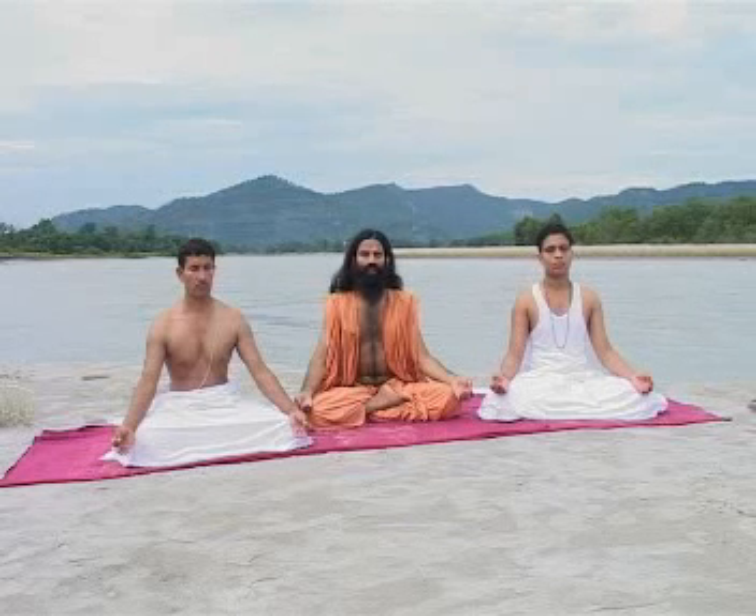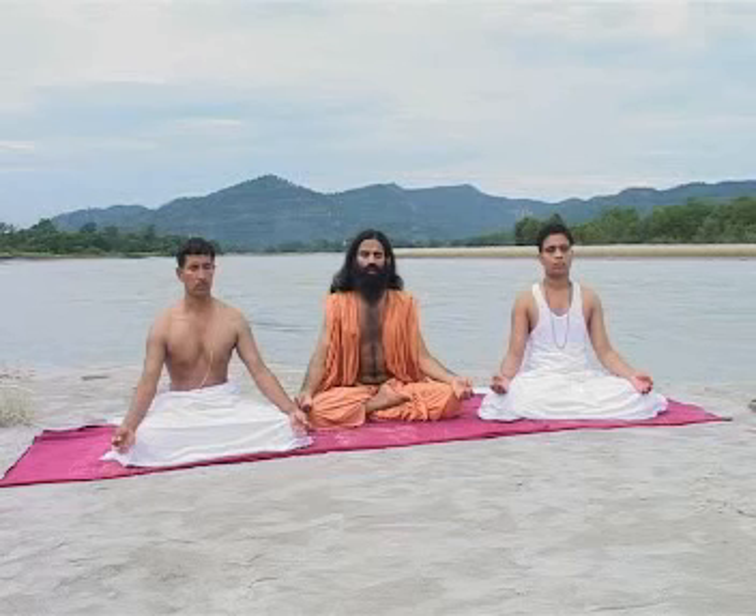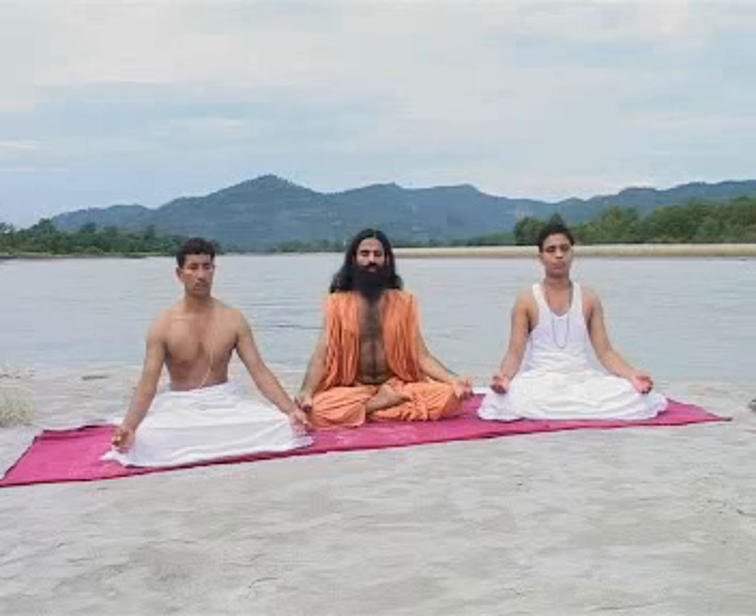Yama or Self-Discipline, Niyam or Discipline, Asana or Positions, Pranayam or Control of Breath, Pratyahar or Determination, Dharana or Dedication, Dhyana or Meditation, and Samadhi or Deep Meditation.